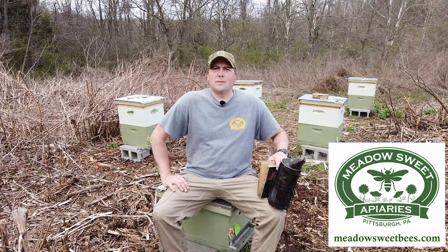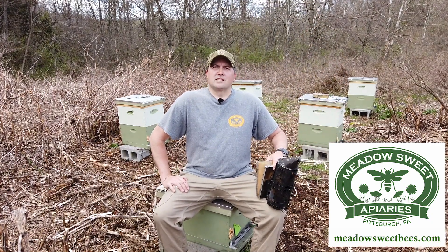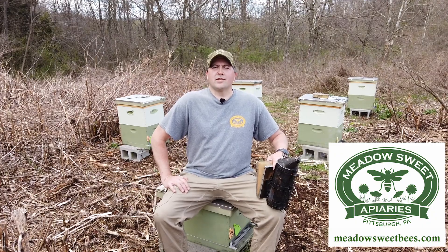We're going to cover topics such as varroa management, swarm management, single brood chamber management, queen rearing, and much much more.